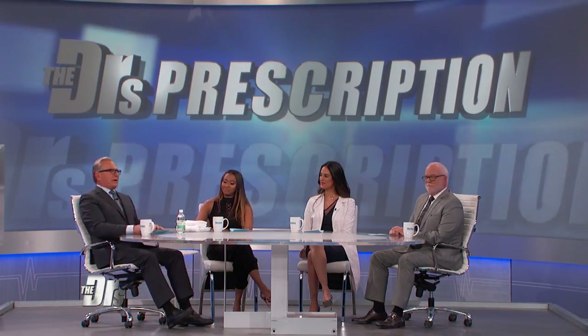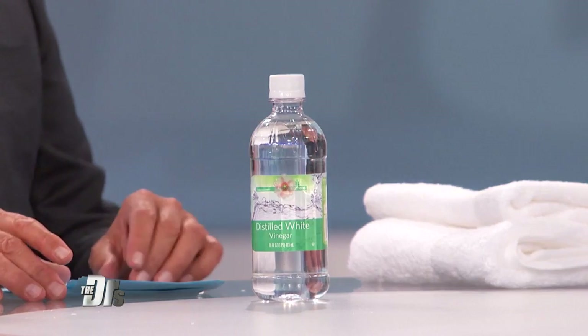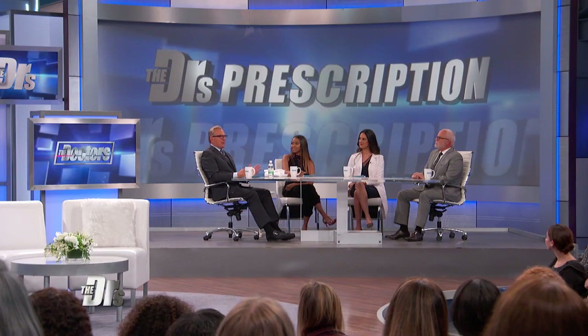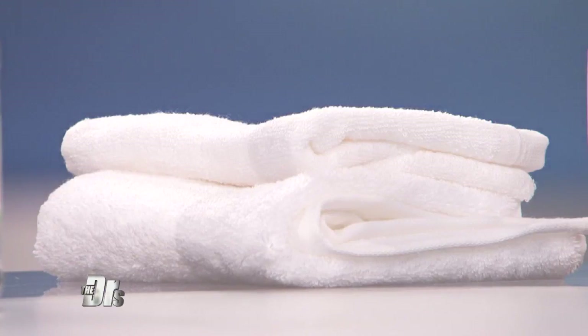What you want to do is pour half a cup of white vinegar in the fabric softener dispenser of your front load washer. It will automatically dispense during the final rinse cycle, leaving your towels softer, more absorbent, and free of any funky towel odor.